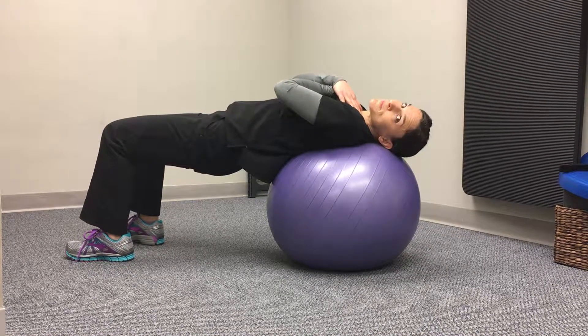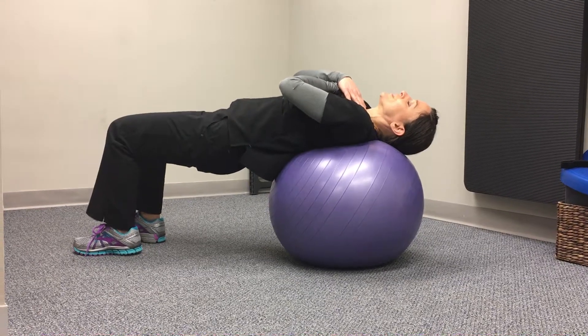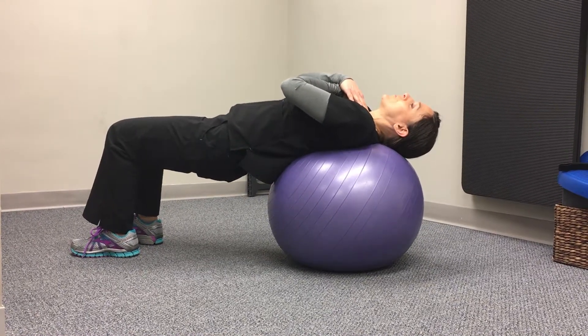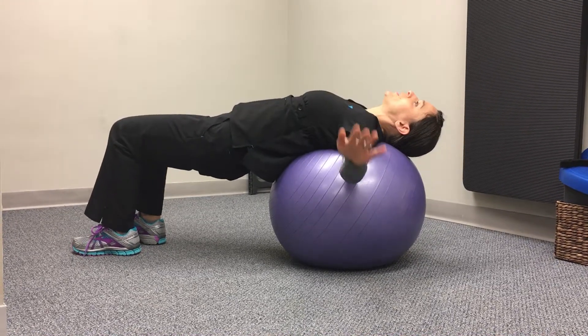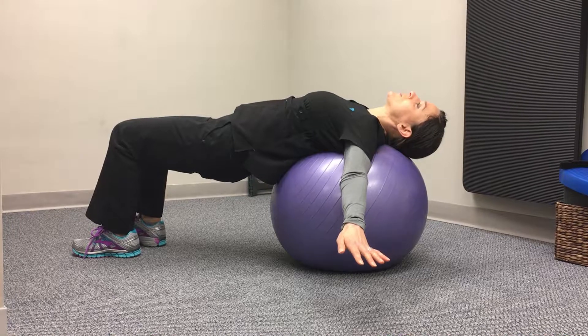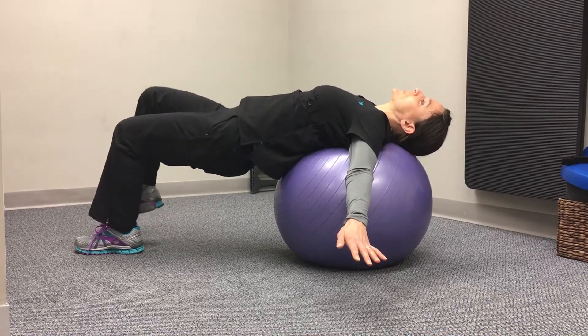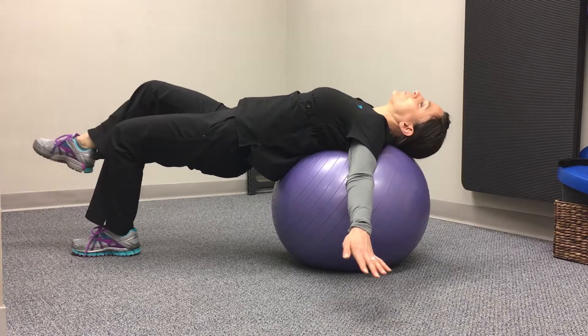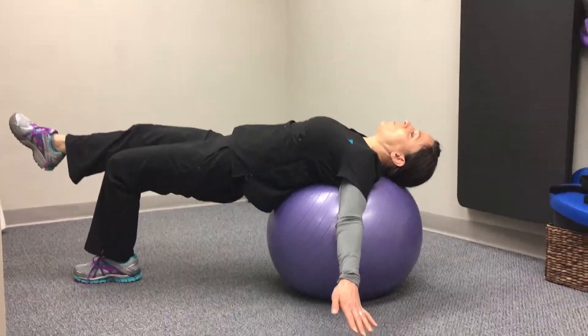Repeat these progressions ten times. The next level is challenging — you're going to try to lift one leg. As I do this, you'll see I start to become unsteady, so if you're more comfortable, you could put your hands out to the side so that if you do roll, you can stop yourself from falling. I'm trying to lift my leg off the floor while maintaining the plank and hold that for a count of ten.